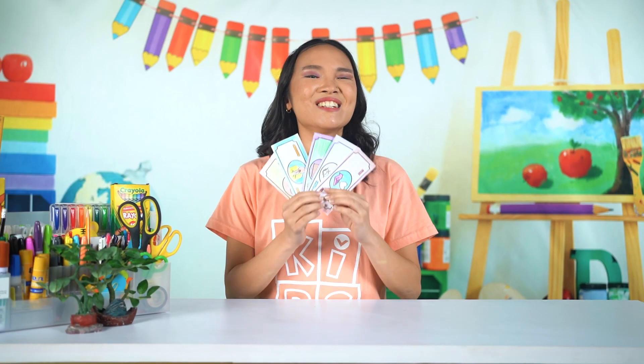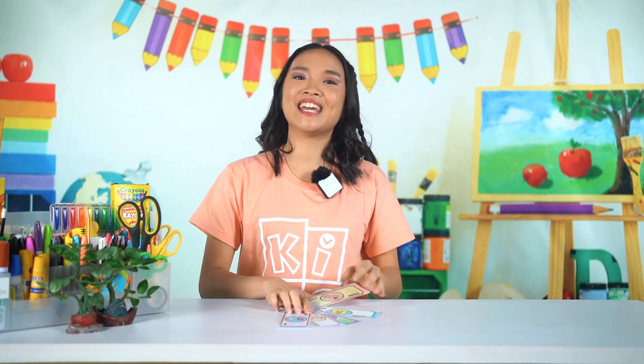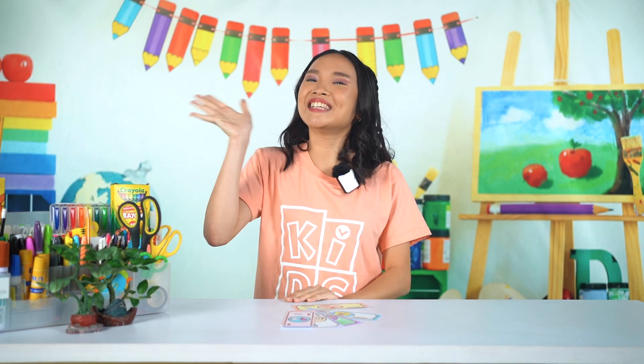Alright, Crafty Kids! You did an amazing job creating your Play Money today! We can't wait to see what you've made! And that's all for today! We'll see you next week, Crafty Kids! Have a great day!